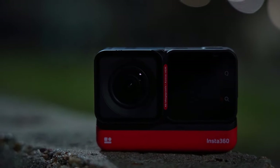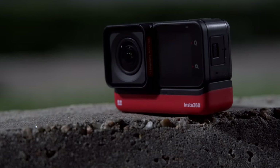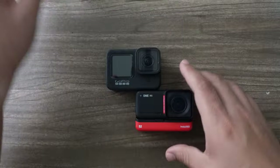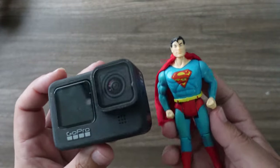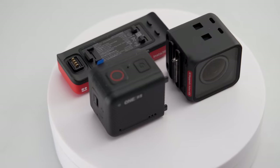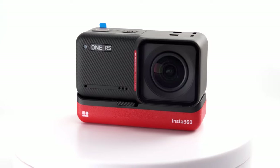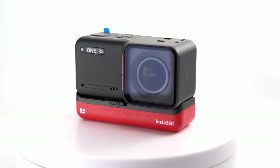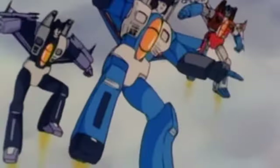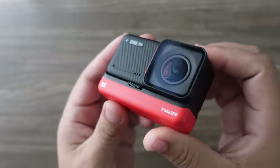John here, guys, and today we're talking about the Insta360 One RS — Insta360's new action cam competitor to the popular GoPro Hero line. GoPro Hero is the super camera for action sports, but a few years ago Insta360 came on the scene, and their latest revision, the One RS, is really more of a transformer now.